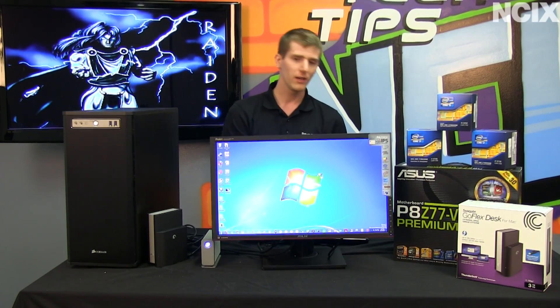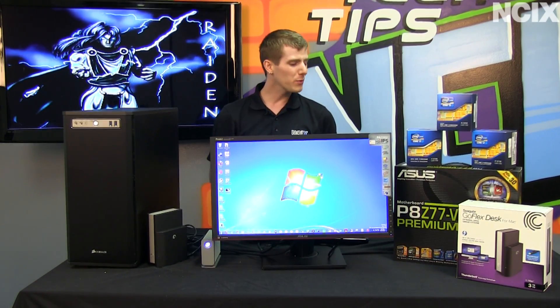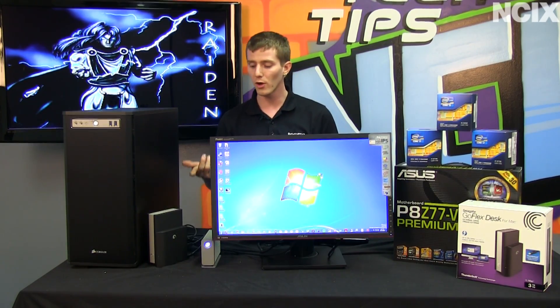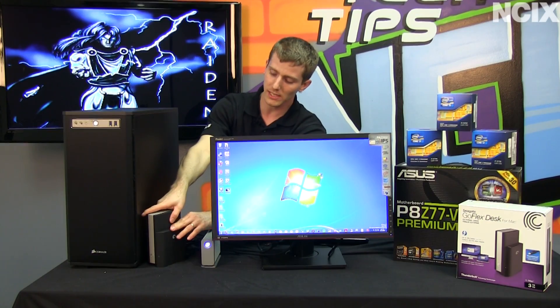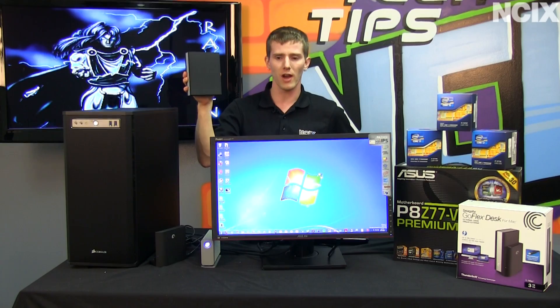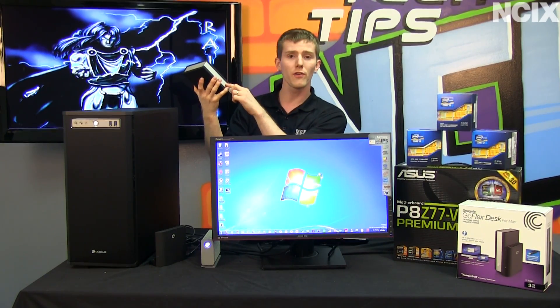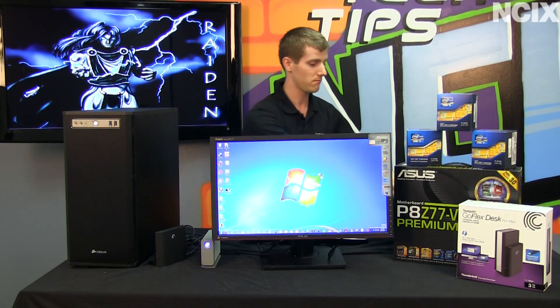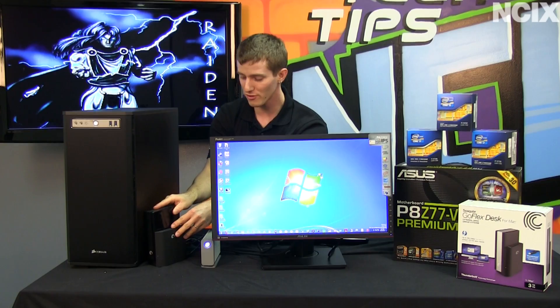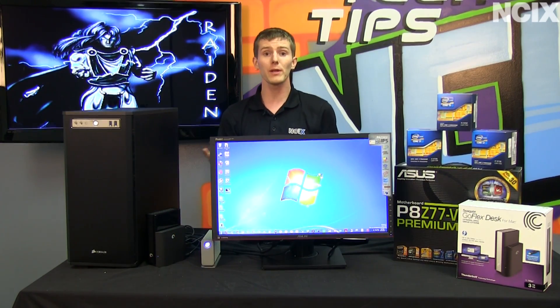Last but not least, disks. Why do we even have optical discs anymore? We have fast, flexible external storage options, and with the GoFlex desk we can actually turn hard drives into our archival medium. This is a 3TB drive, and all I have to do when it's full is write a label on the front of it, grab another drive cartridge, pop it onto the dock, and there we go — quickly connected by Thunderbolt with a fresh set of storage.